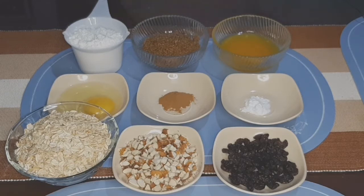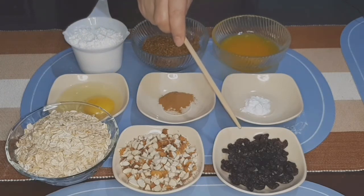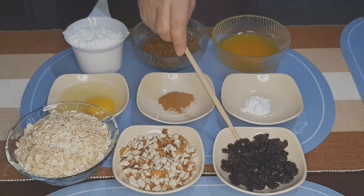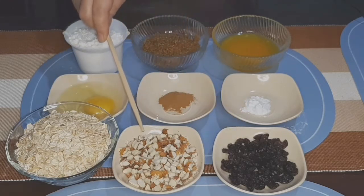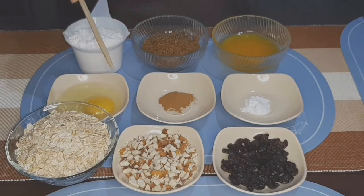So ito po ang mga kakailangan nating ingredients. Meron tayong melted butter, brown sugar, all-purpose flour, isang egg, cinnamon powder, baking soda, raisin — pwede gumamit kayo ng chocolate chips or any of your choice. Almond, pwede rin kayong gumamit ng nuts or chocolate chips, and the whole oatmeal.